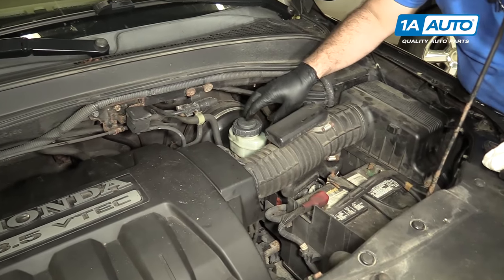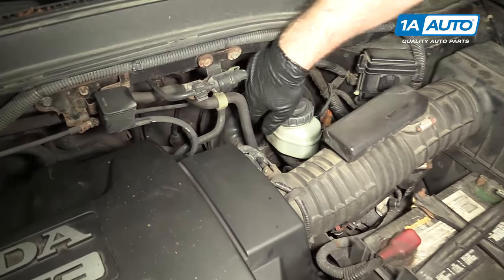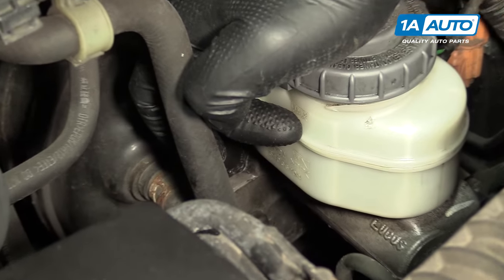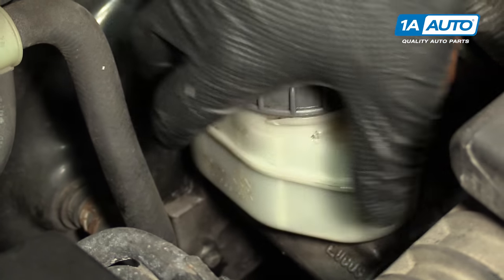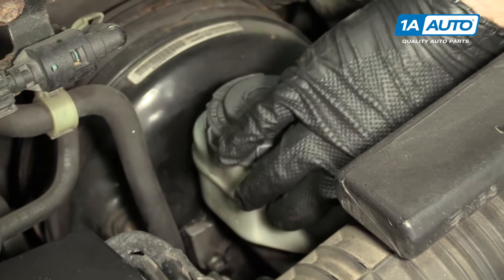Your brake fluid reservoir is here. There is a minimum and maximum line — you want to make sure it stays at the maximum line. This fluid looks nice and clear and clean, so that's good.